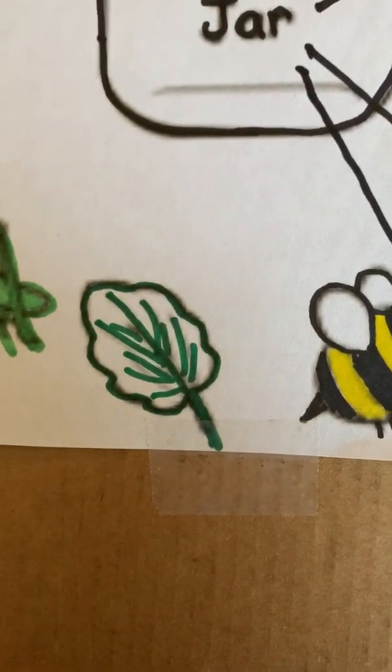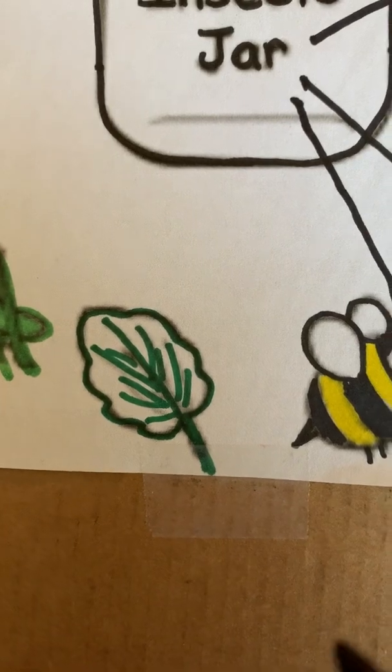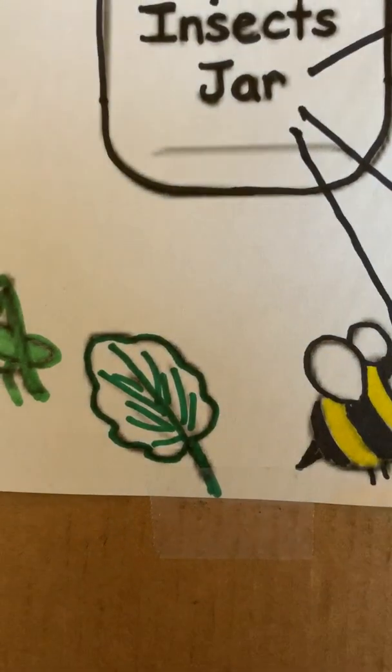Now we have a leaf. The leaf grows on trees. The insects eat the leaves, but that's not an insect.